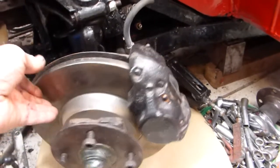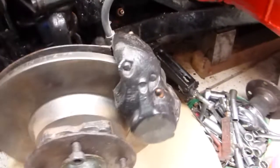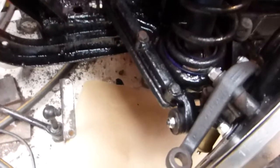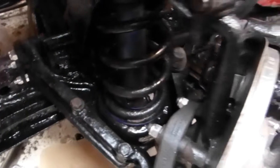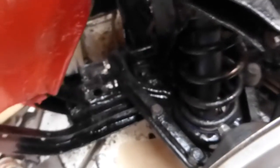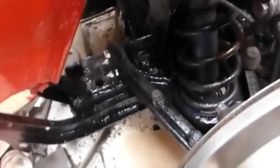That's the brake disc back on, the hub back on, calipers all torqued up and a nice swing on it. The only thing I haven't put back on is the anti-roll bar, but I'll do both sides — I've taken it off both sides so I can repaint it, then it can go back on. Just the steering arm — I've got a bit of painting under the chassis to do and then I can put the steering back on.